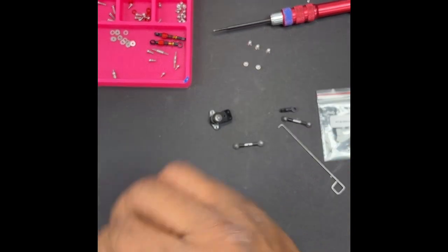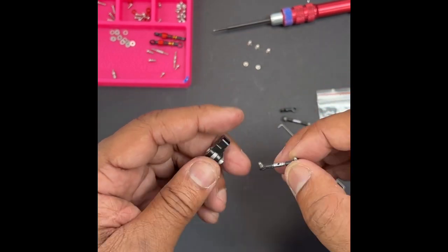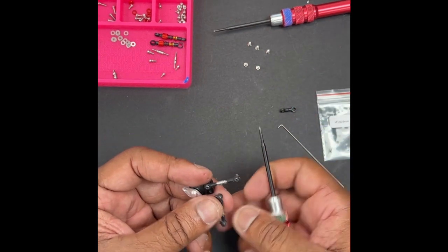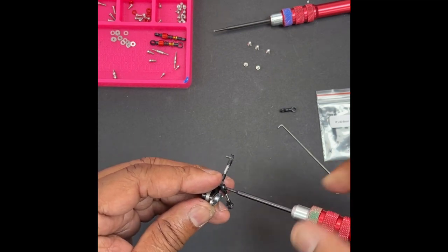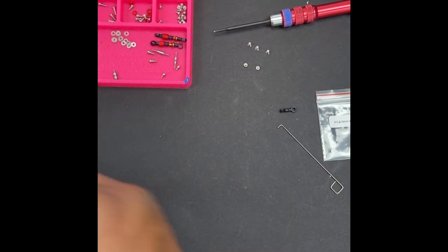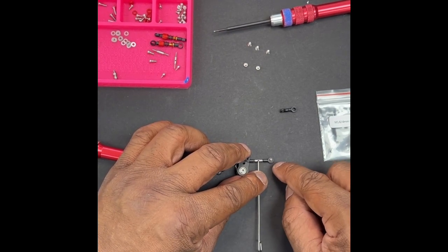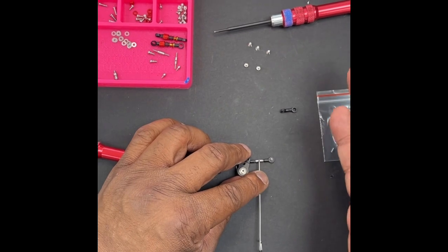Another tip: when you put the link on the servo saver, put the stripe to the outside on both sides, and here's why. Whenever you want to make an adjustment on the fly, one revolution is about half a degree. So you put your turnbuckle tool on the link and depending on which way you want to go, just move the outside one — one revolution this way or one revolution that way. It changes your toe a total of one degree total for both sides: half a degree on the right, half a degree on the left.